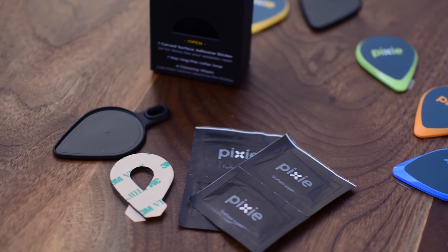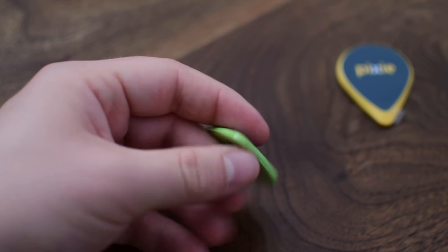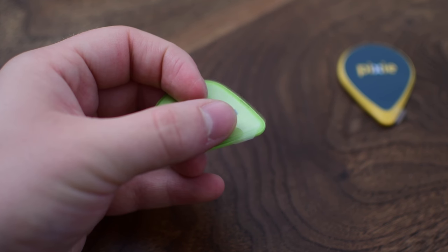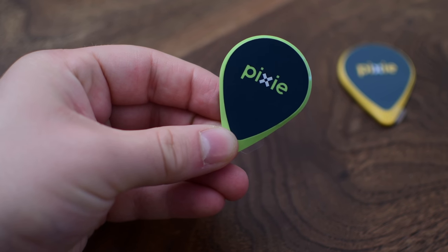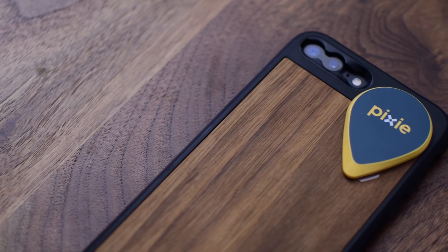Included in the box are the Pixis themselves, a couple extra keychain ones, a 3D object sticker — so if you have something that's curved like a glasses case, you'd want that sticker to adhere it instead. The Pixis are rather small, maybe slightly larger than a guitar pick, with adhesive on the back great for sticking onto flat objects like your computer, remote, the back of your phone case, or onto the included keychain parts.